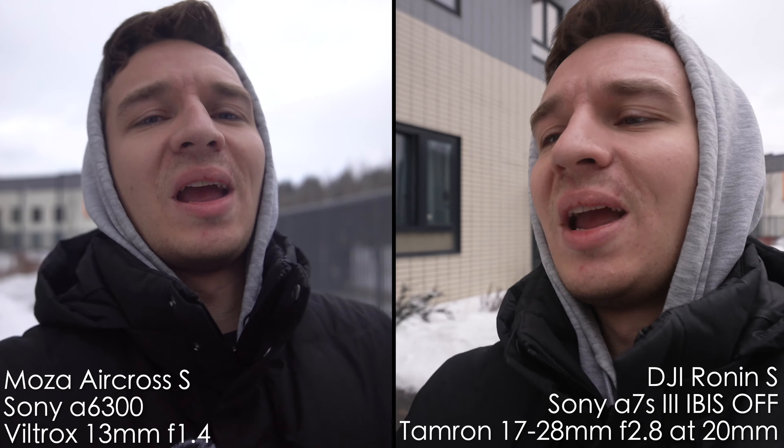How do you like the footage from both of those? Share your thoughts in the comment section below. I forgot to mention that I have a receiver from Godox MoveLink Mark II, a lav mic on the A7S III and nothing on the A6300. Both gimbals are calibrated with auto calibration, they are balanced super correctly and precisely. The pan tilt mode is set to the lowest sensitivity possible so it's the smoothest mode because I like smooth motion.